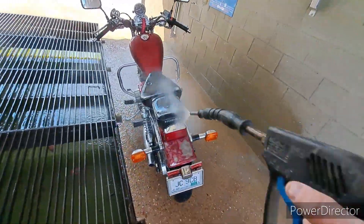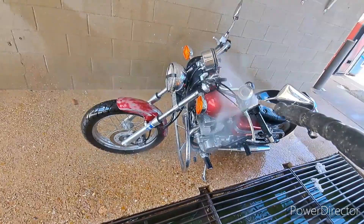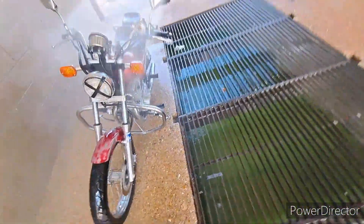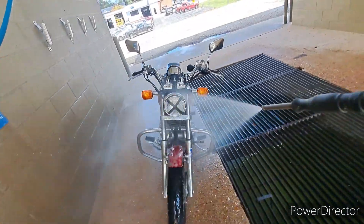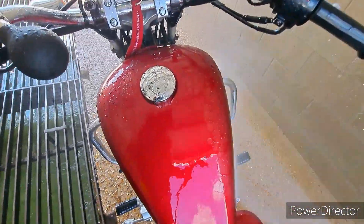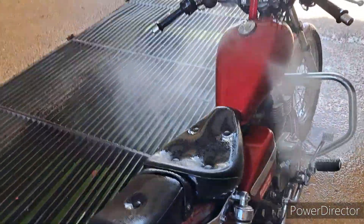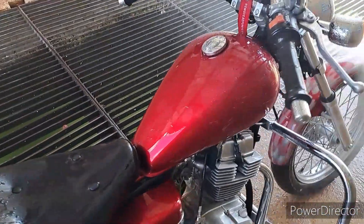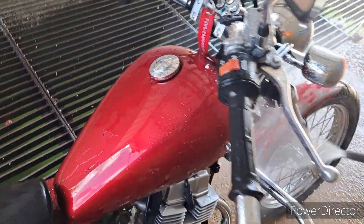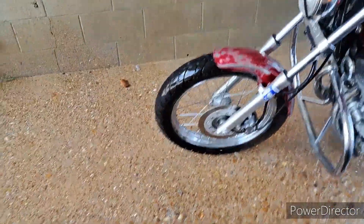I let it get nice and brown. I used salt and peroxide and I sprayed it on the frame, and at the same time I also did the tank. On the last bike, I sanded down my gas tank and the gas tank started rusting really bad.